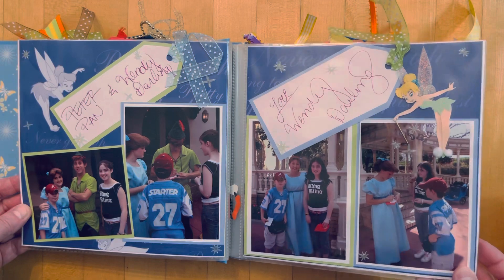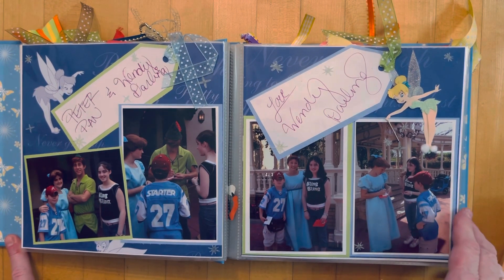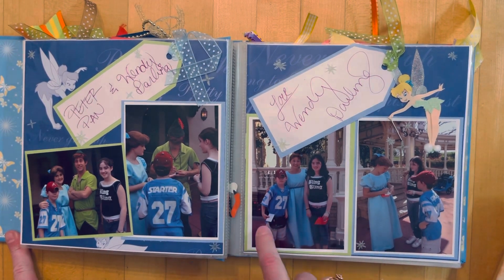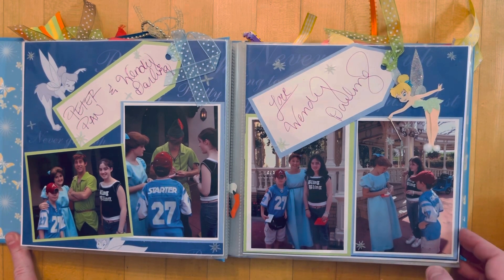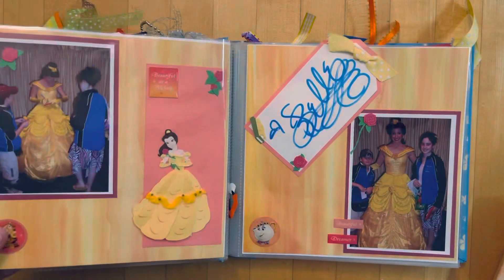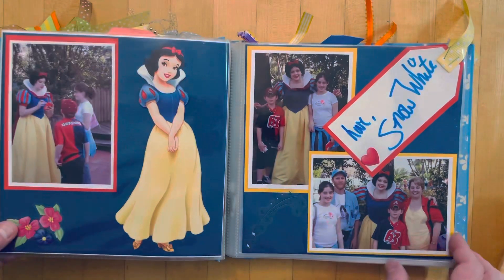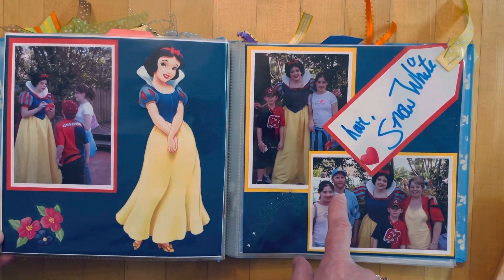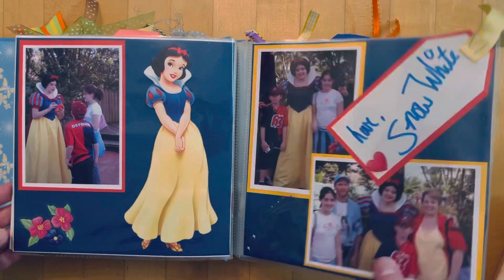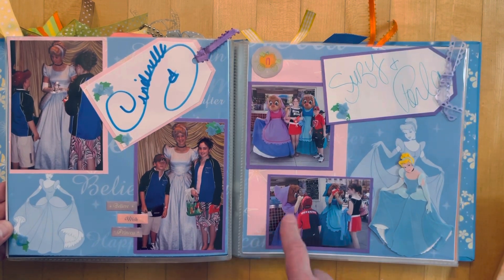Peter Pan and Wendy Darling signed one tag, and they also signed another tag since we had separate pouches for each album. Some characters weren't thrilled about signing twice, but most didn't mind. Bell was very fancy. Snow White — even my husband got in the picture for that one. Then Cinderella, and Susie and Perla — I'm not sure if they're still out in the parks anymore.